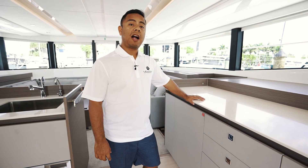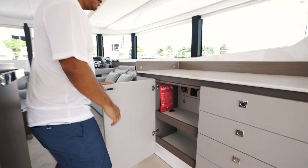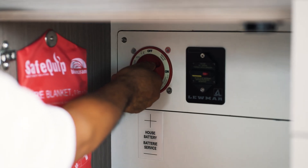First, the location of your housebank main battery switch, located in the salon starboard side in this cabinet. We'll make sure that the housebank is in the on position.